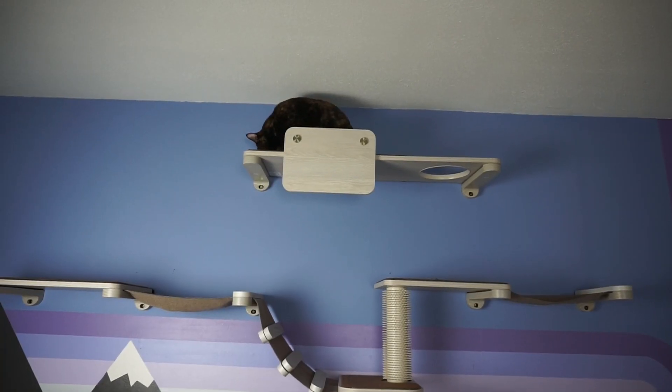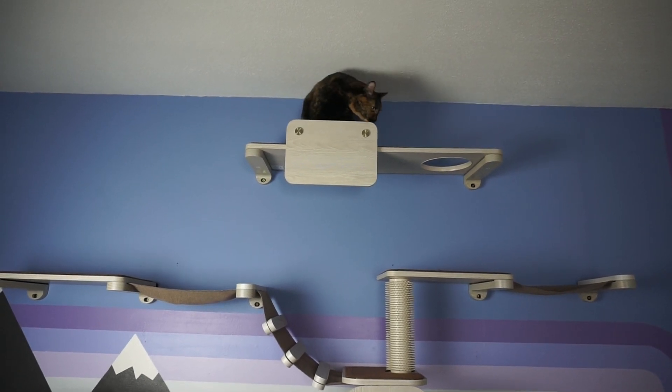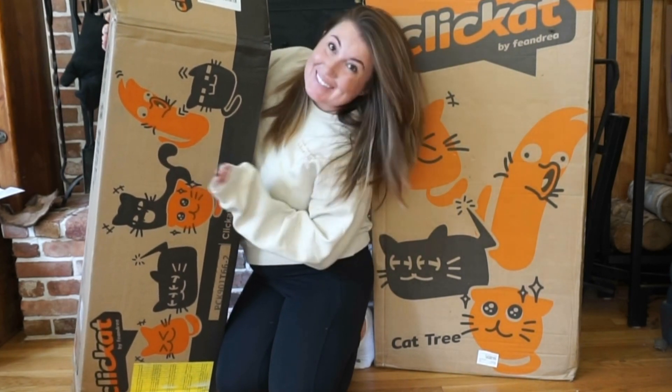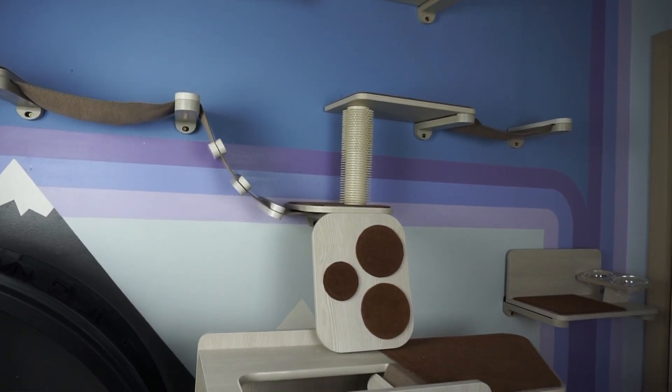You can rearrange the pieces if you'd like, as they simply click into place, making it so you always have a new type of enrichment opportunity for your cat. Explore a world of possibilities with the new ClickAt system by Fiandria.